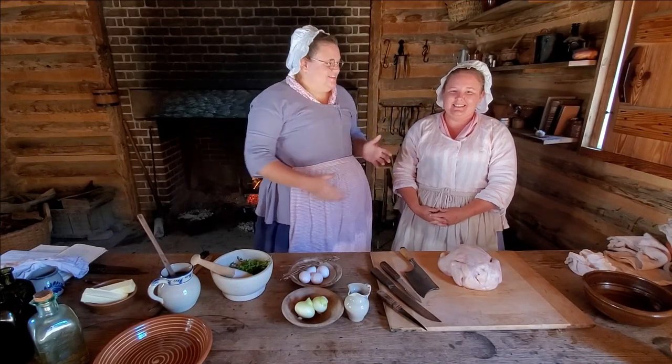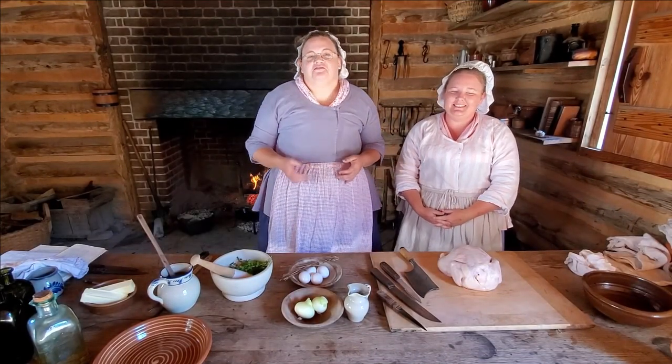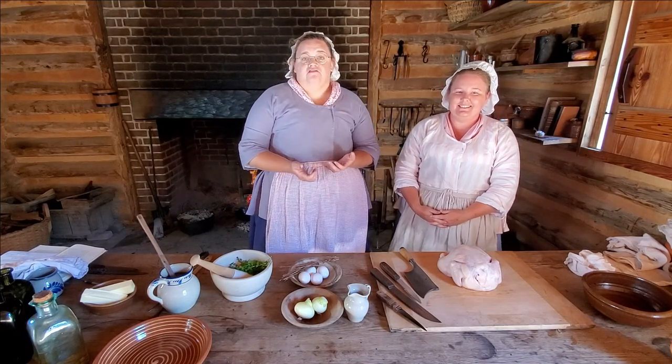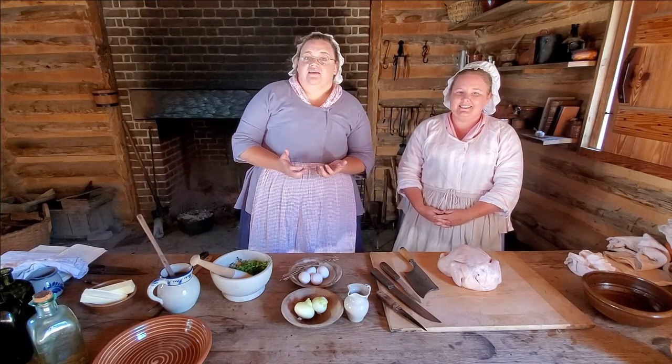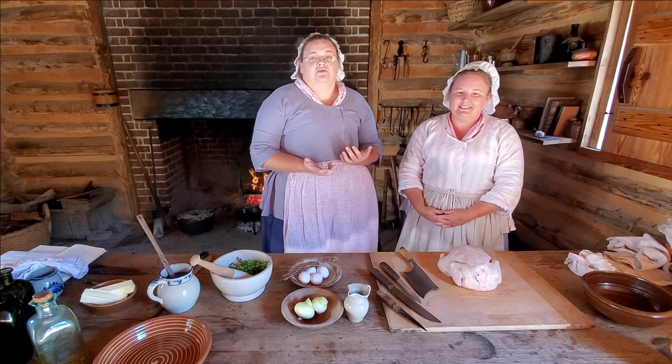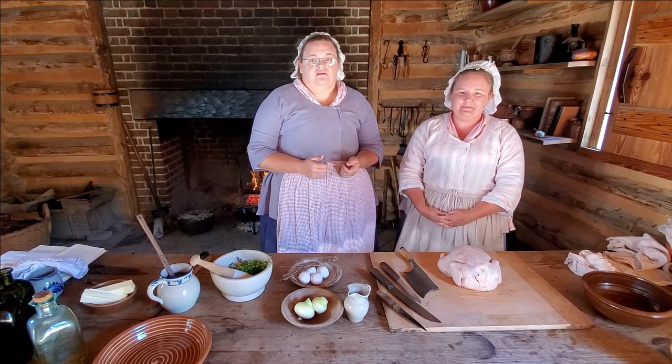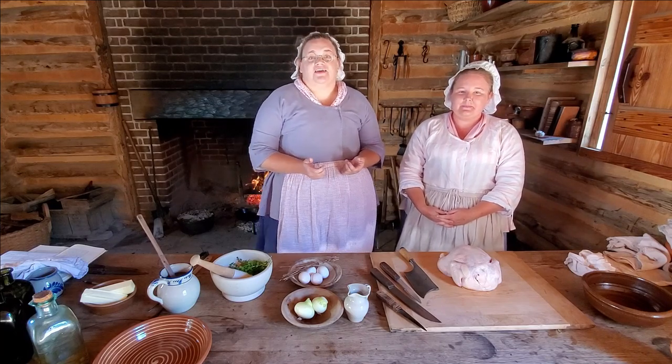Hi, I'm Sarah, and this is Sarah, and we're coming to you from the American Revolution Museum in Yorktown, here at our Revolution Era farm. The building that we're standing in is our kitchen, so that's what we're going to be doing today — what everybody does in their kitchen, which is cooking. The recipe that we're going to be doing today is a chicken fricassee.